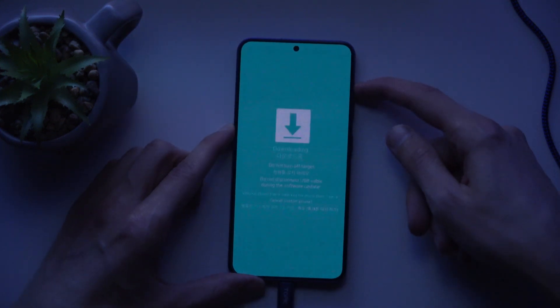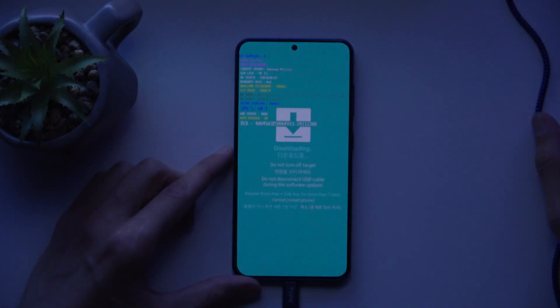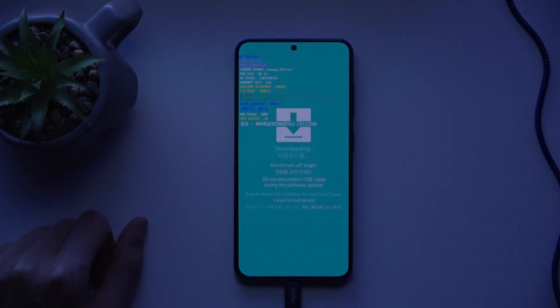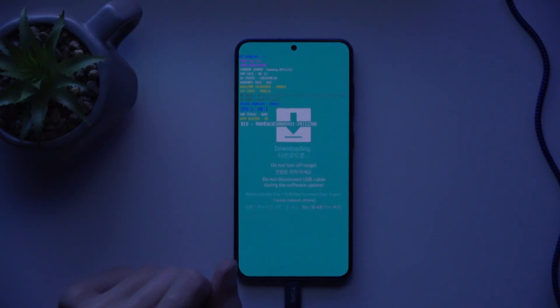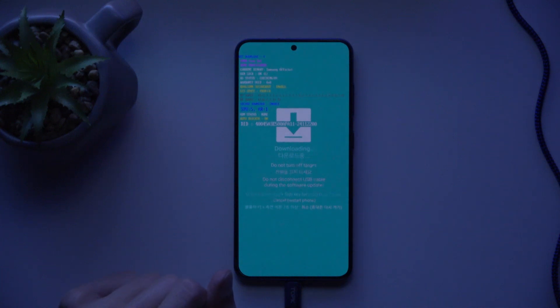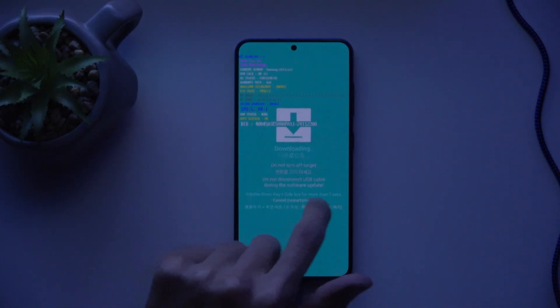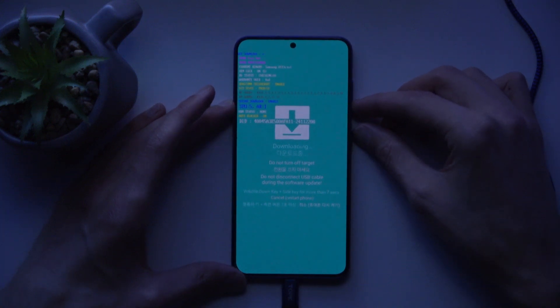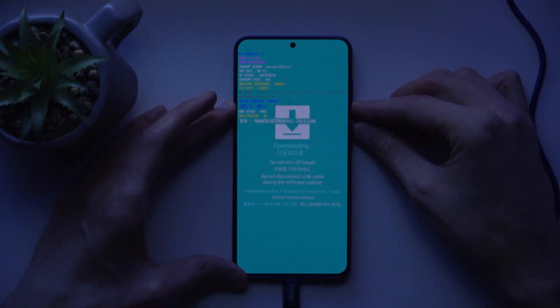From the warning page, you would press volume up to continue, and it's connected to the computer — that's our download mode. To leave this mode, you need to hold both volume down and the power button at the same time, as listed on screen, for more than seven seconds to forcibly reboot the device.